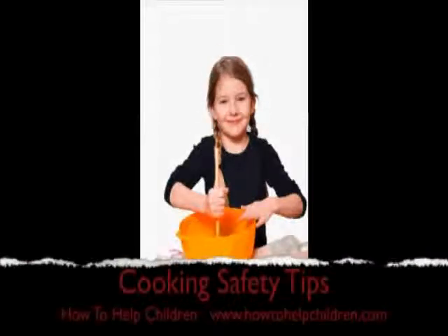Also make sure that no cords are hanging down from the cupboards. Too many children are badly burnt by hot oil from deep fryers or hot water from kettles and jugs.